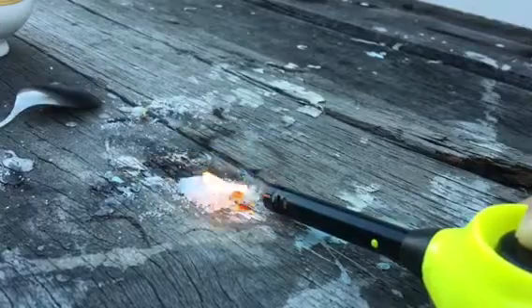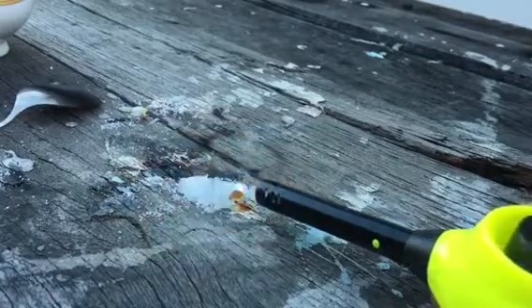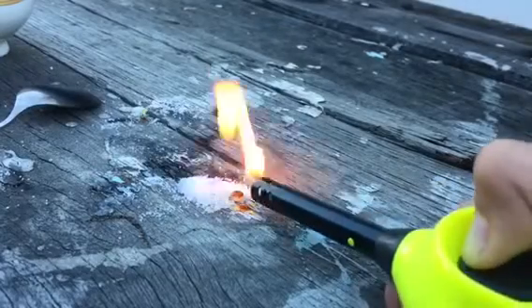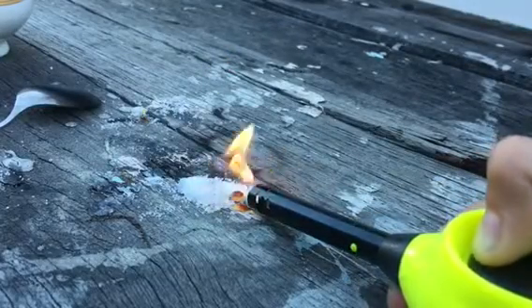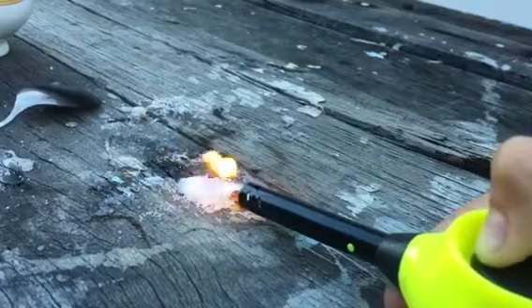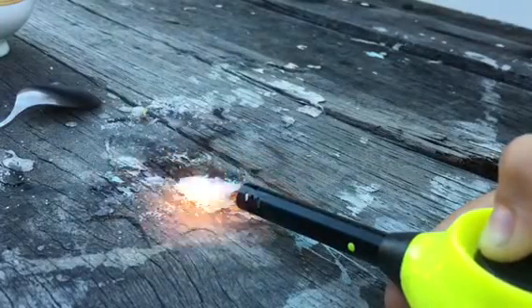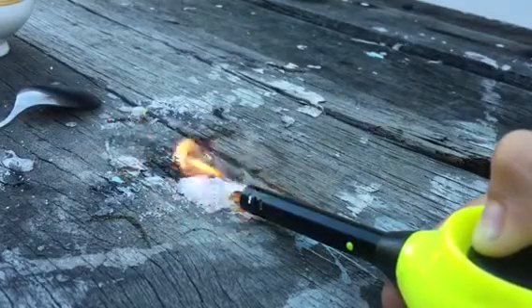That's what sugar looks like when it's just liquid. Imagine having to use liquid sugar every day instead of regular sugar. Oh, this smells so good. Look at the fire!